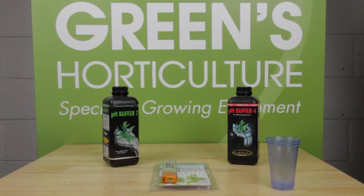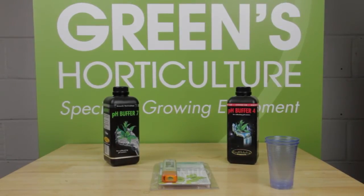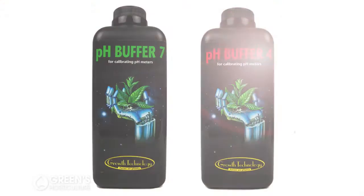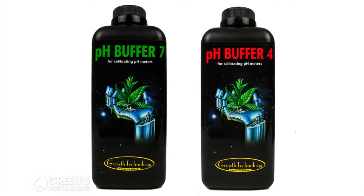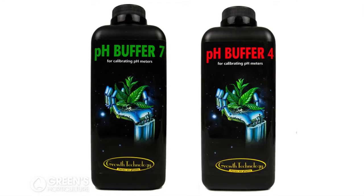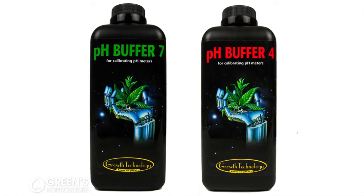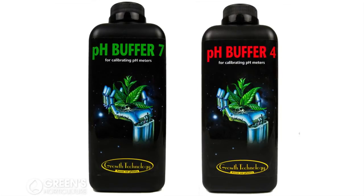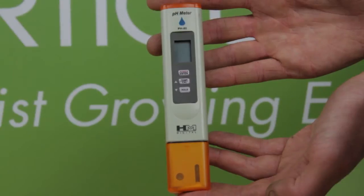For this you're going to need your pH pen, pH buffer 7 and pH buffer 4, and a couple of cups. We're using Growth Technologies buffer solutions for this demonstration, guaranteed to be exactly pH 7 and pH 4 respectively to enable you to calibrate your equipment.